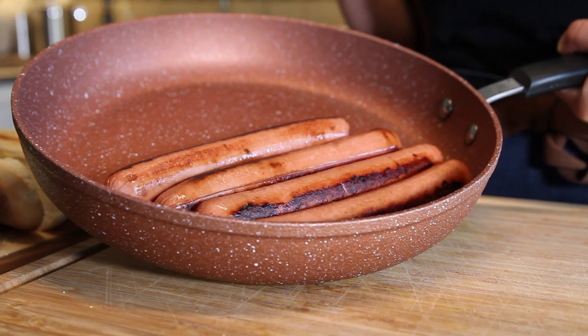First thing you need is a good quality wiener. I personally like to buy my wieners jumbo because I like a good ratio of wiener to bun — I like more meat than bun. But you do you, whatever wiener you want to pick, go for it. The other thing is how you cook it. If you have a barbecue or a grill, go for it. If you don't, you can do that on a frying pan at home.